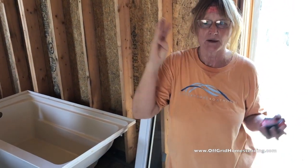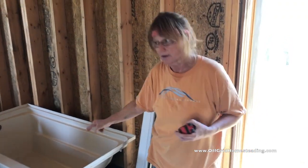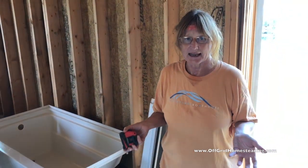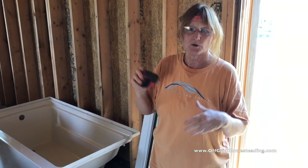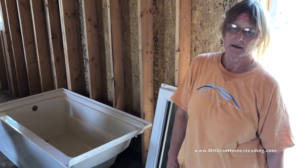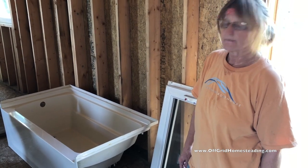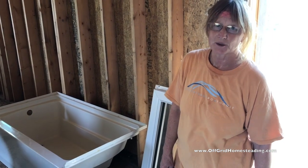We got the bathtub for a hundred dollars, and our windows for two hundred and twenty dollars — four windows: three casement and one big picture. That's two hundred and twenty dollars instead of almost three hundred. It cost us seventy dollars in gas and we had a great day together — the drive was beautiful. Instead of paying twelve hundred bucks full retail, we got about seventy-five percent off.